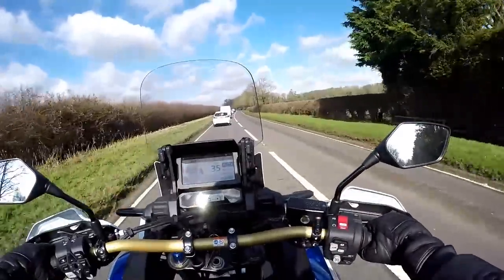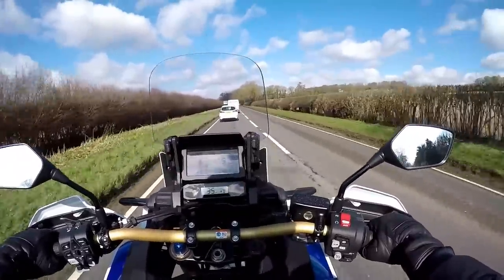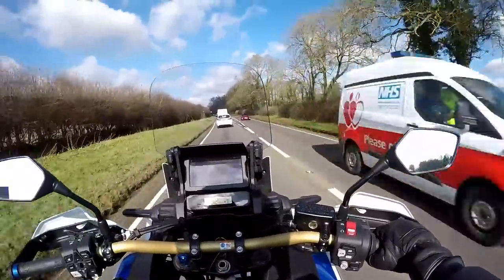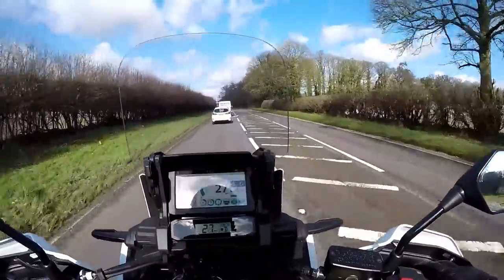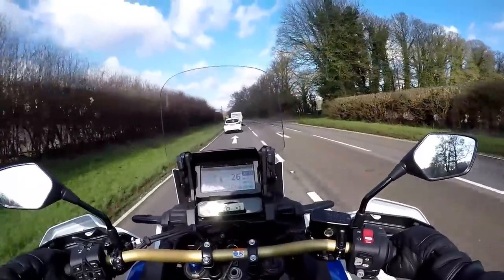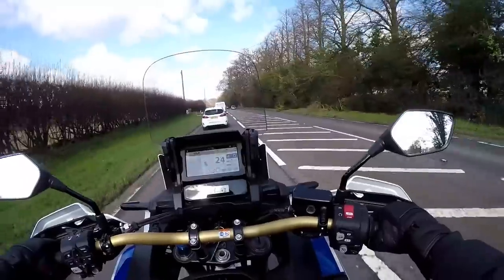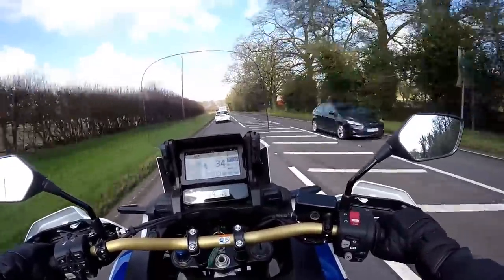I have ridden DCT bikes before and I'm a big fan. This one is particularly smooth — the gear changes are pretty much imperceptible. Having said that, I've not ridden the bike much yet; this is my first impressions review and I've literally been on it for 10 minutes. I'm going to get some fuel on board. Honda UK have very kindly lent me this bike for a couple of weeks, so this is my next long-term bike. If you're interested in the Africa Twin, stick around — there'll be a few more videos to come.